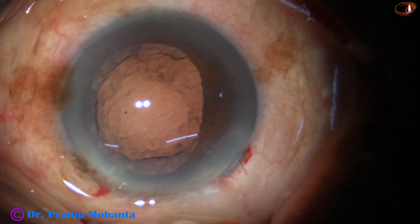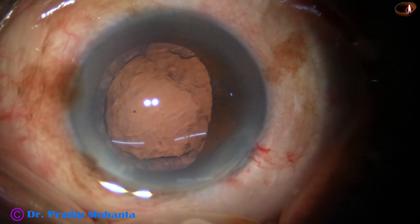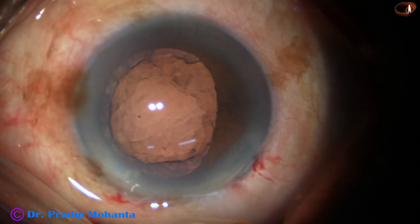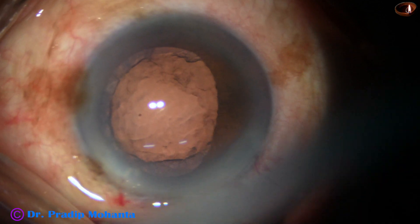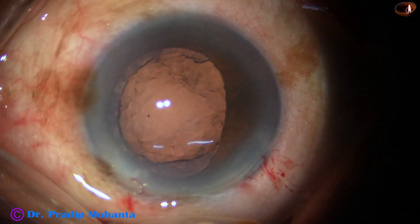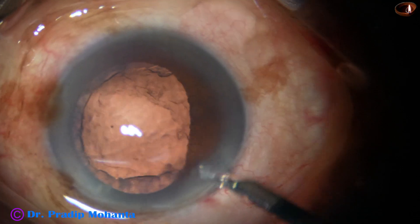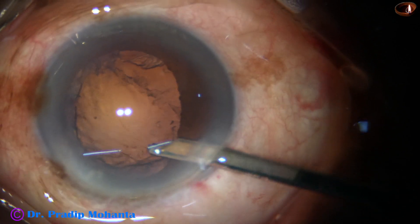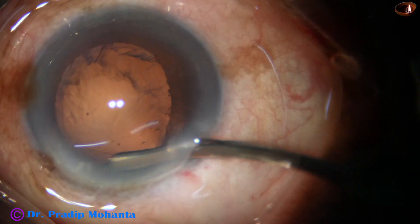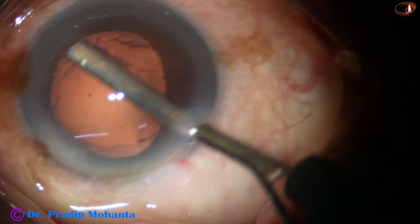Through this video I want to pass the message of using the epinucleus shell as a protective contact lens, protecting the posterior capsule in such cases. We have seen generalized weakness of the zonule in this case during capsulorrhexis. We could not pierce the center of the capsule with the tip of the utrata forceps; even with the sharp cystitome it was difficult. So in such cases it is more important to protect the posterior capsule, because the posterior capsule may come forward at any time.